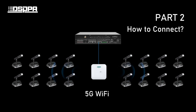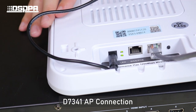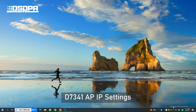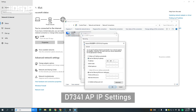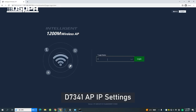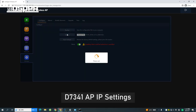Part 2: How to Connect. First, power on the 5G AP and connect its network port to the computer. Then set the IP address of the AP. Next, open the 5G AP webpage.